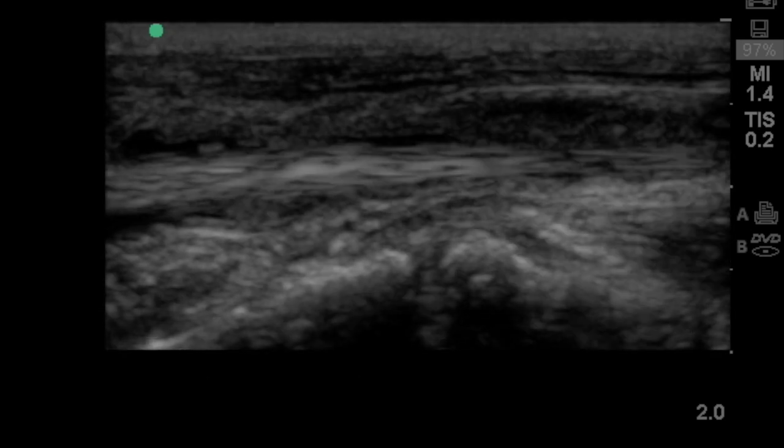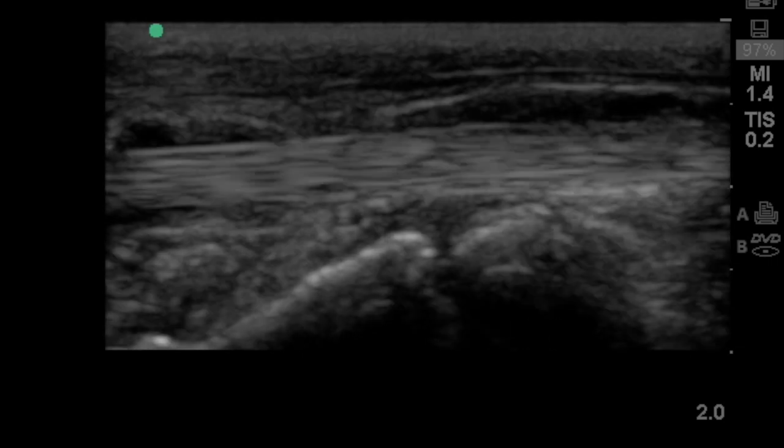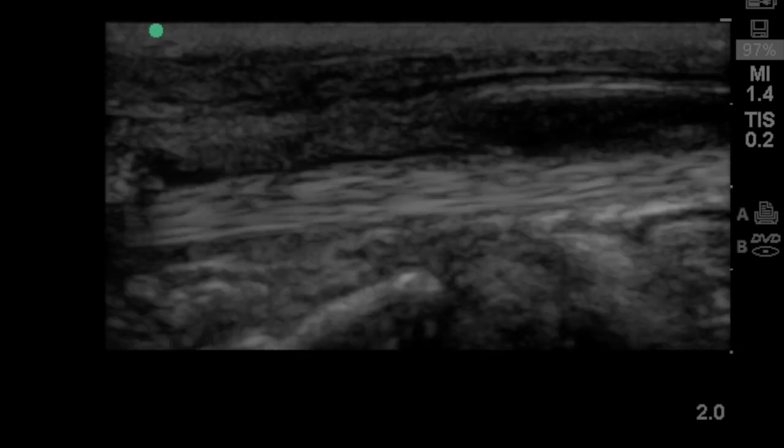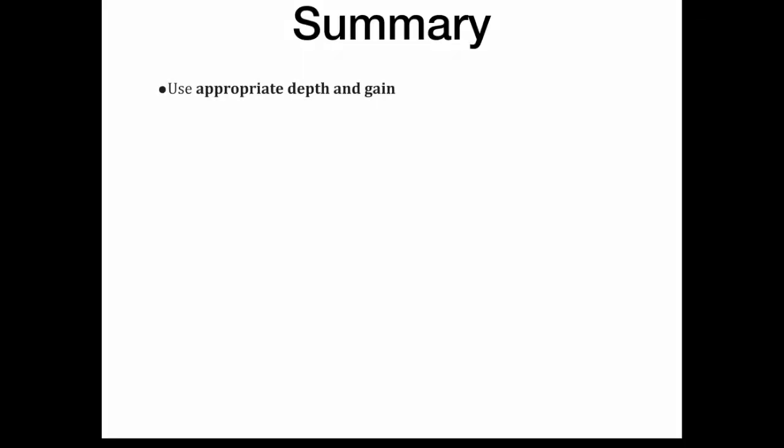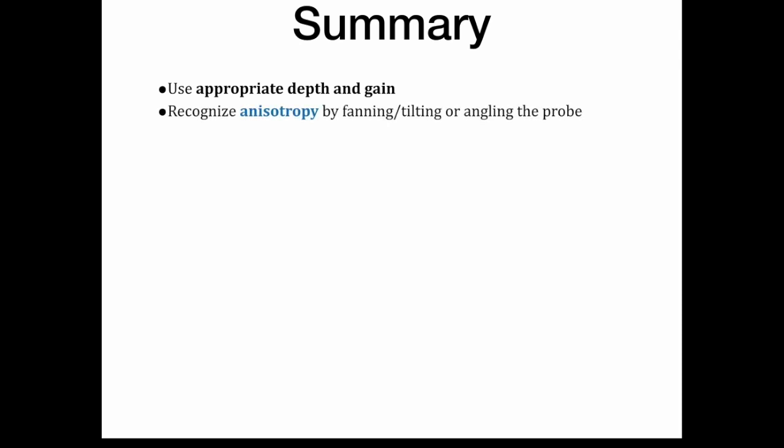This is one example of pathology you can find on ultrasound: flexor tenosynovitis, which is due to inflammation or infection of the flexor tendon itself. You can see fluid in the sheath.